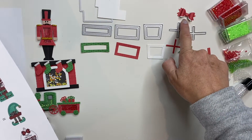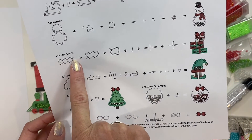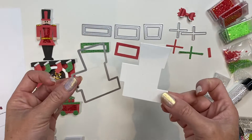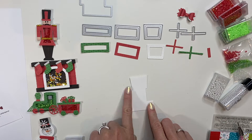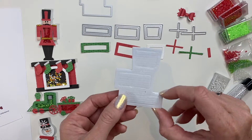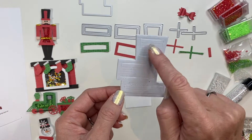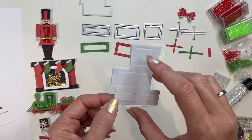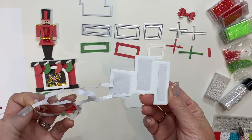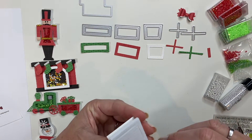Now that we have completed our bow, the next item we are going to create is the present stack. I am going to start with my outline die and I have gone ahead and cut that out in white. Then we are going to create our shaker. The foam present stack is one piece with three different sections, which is really nice. I am going to go ahead and remove the protective backing and layer that onto my outline die.